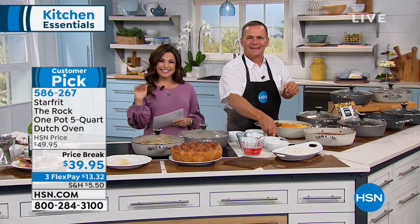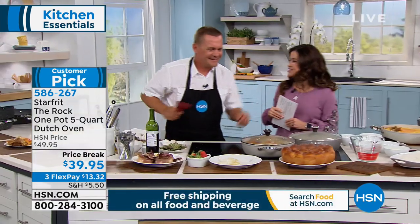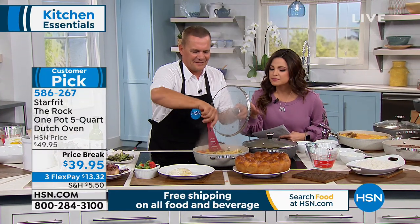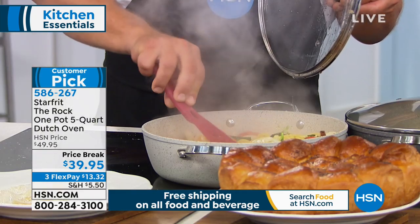John from Texas, you're live. John says he picked it up. He recognized that same texture from some of his other pans — he's tried to destroy those pans but you simply cannot destroy them. He cooks a lot, and no matter what you cook, they just wipe right out. He also loves the even heat distribution and the depth of this pan — something he doesn't have with his others.